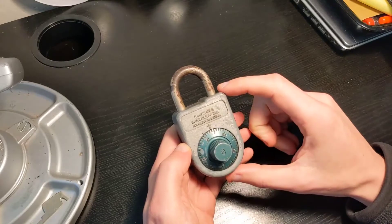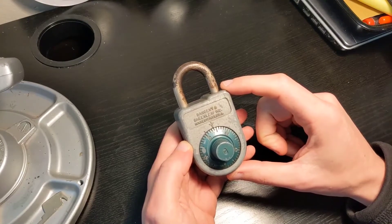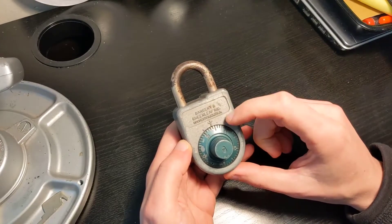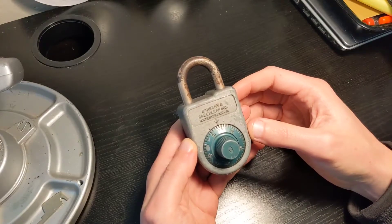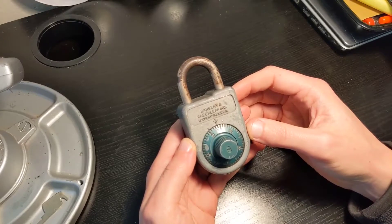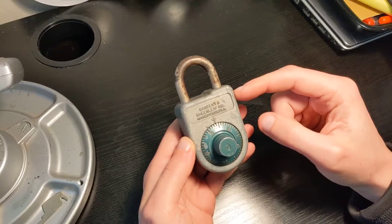The mechanism in there is really similar to Group 2 safe padlocks. Unfortunately this one — and it's kind of a lottery if you buy padlocks that don't have the combination — this one is completely foobar.